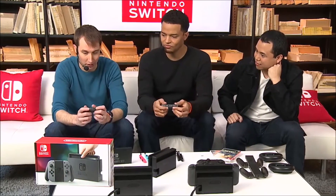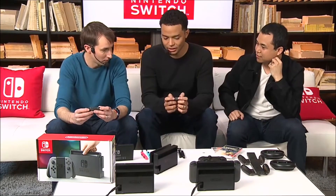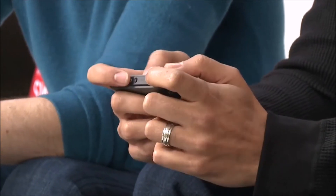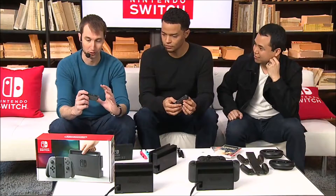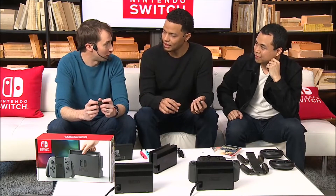The design of the Joy-Con kind of mimics a SNES controller in that you have those same inputs — instead of a directional pad, we have an analog stick, and it's a clickable stick. The first time we saw these we were a little worried it seemed like it was going to be small. But it's really surprising when you get your hands on this thing — sort of how comfortable it feels. It just kind of disappears into your hands and becomes an extension of your body.